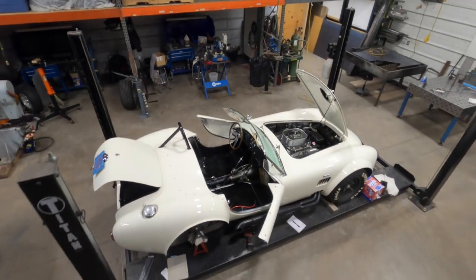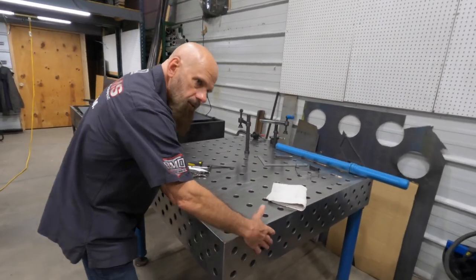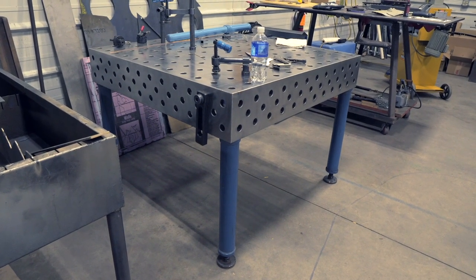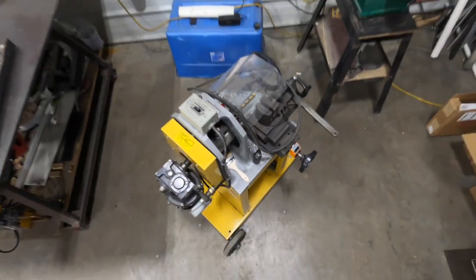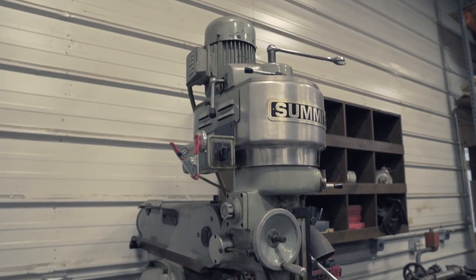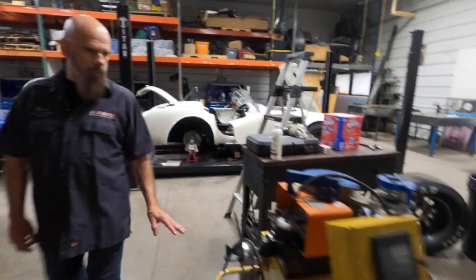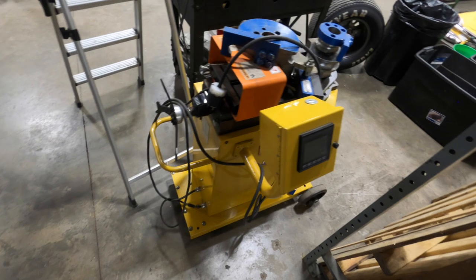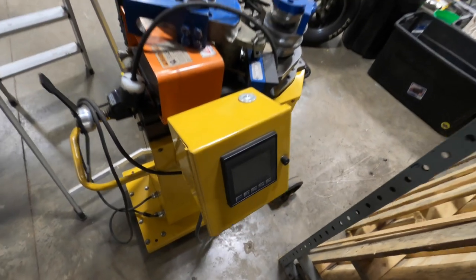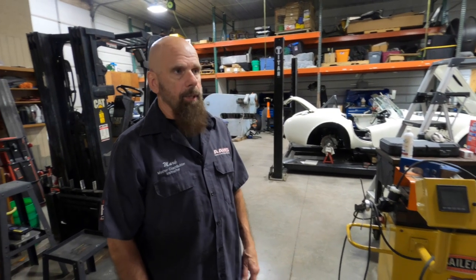It's about a year to build one complete. This is a turntable with tooling on the other side and a notcher. Every shop has the token mill and lathe. And this is the tube bender. You guys use the tube bender a lot? Yeah, quite a bit when we're laying out chassis work. You'd be surprised how many pieces look like they're straight but they get bends.